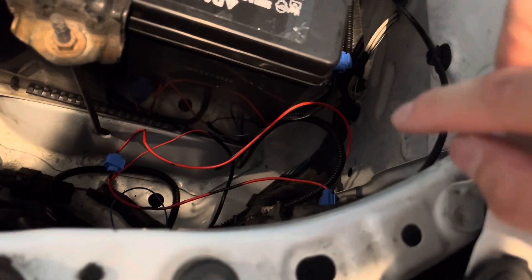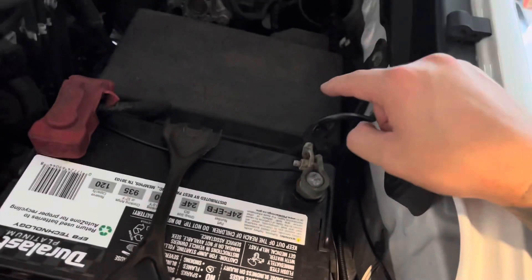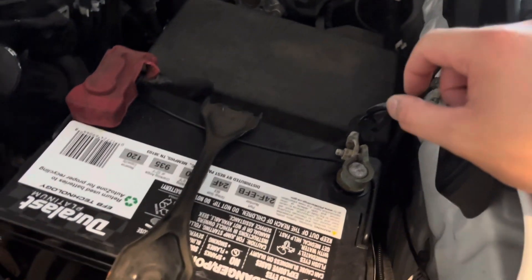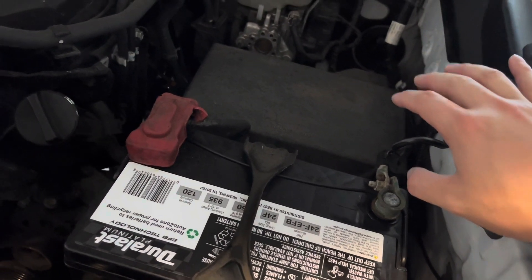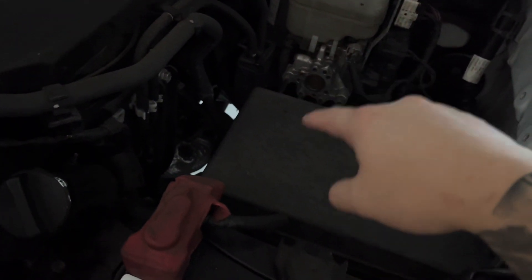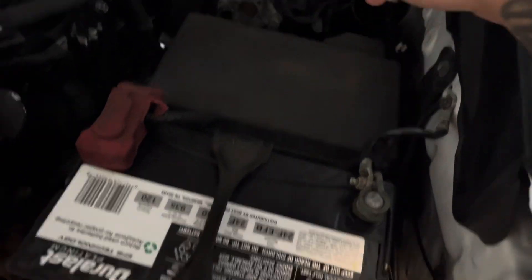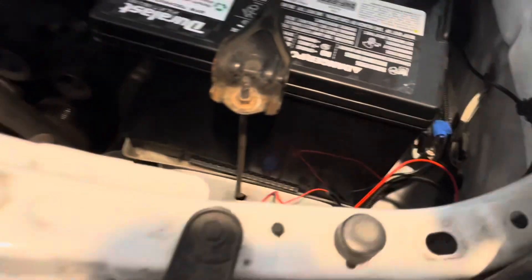There are multiple ways to hook up the power connector. You can tap it into the fuse using a low-profile fuse extender — I tried that and it was okay, but I didn't like it because you had to run a wire through some hoops and I wasn't sure how to remove certain panels. So instead I just tapped directly into the electrical wires here and it worked.